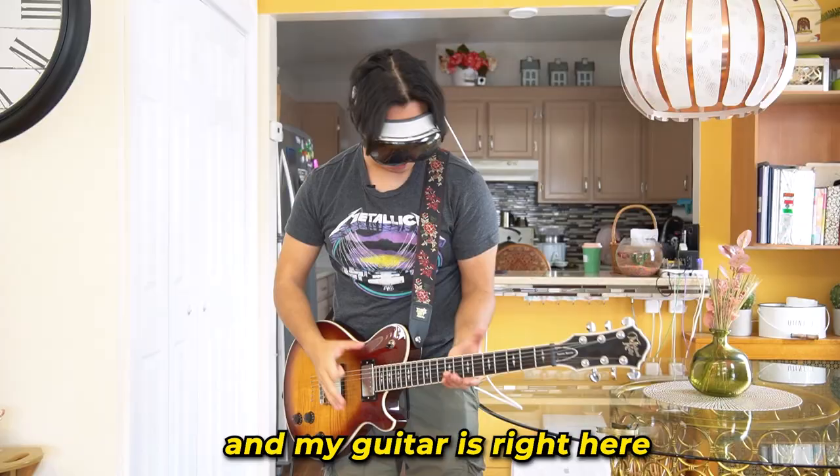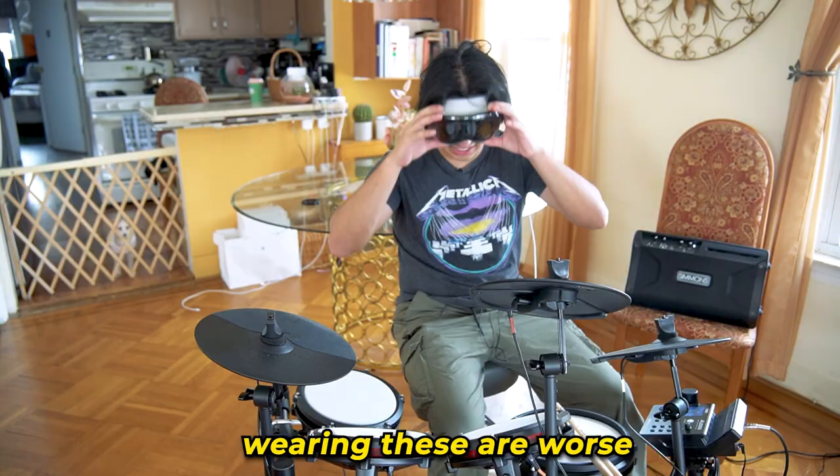I have the tabs right here and my guitar is right here. Will there be any benefits? It's literally telling me what notes to press. Or will there be any drawbacks? Wearing these is worse — I would rather just play without them. But most importantly, are Apple Vision Pros the future of music?